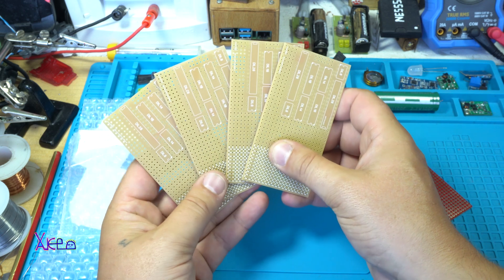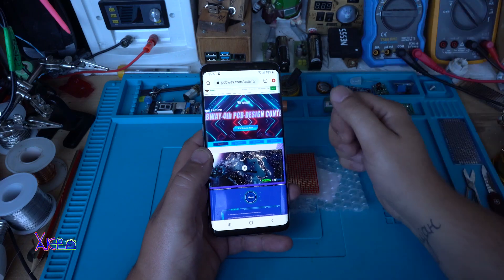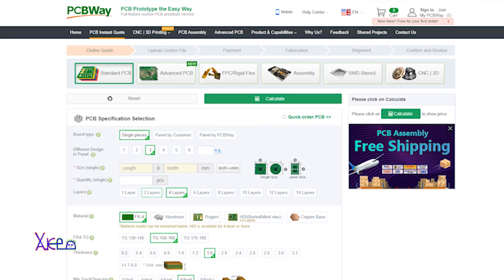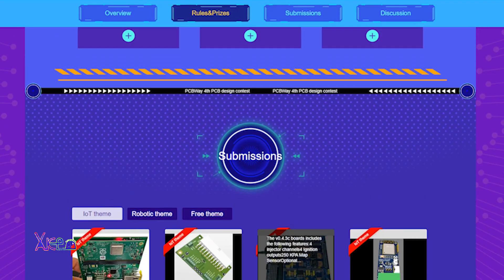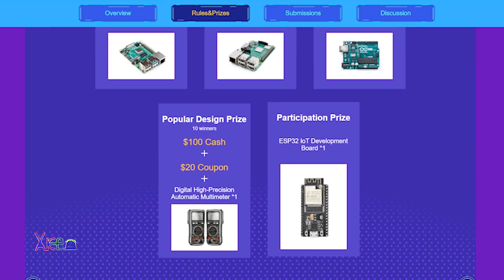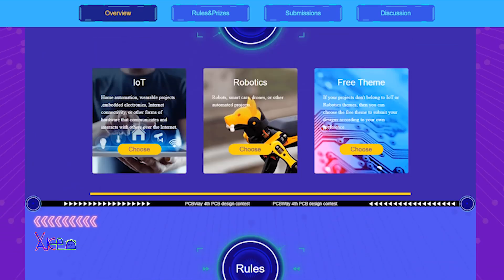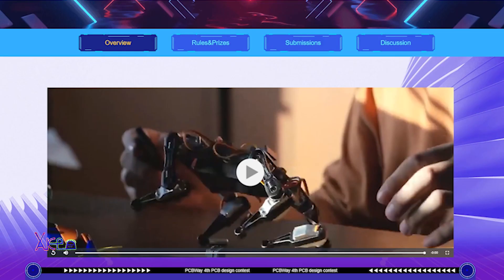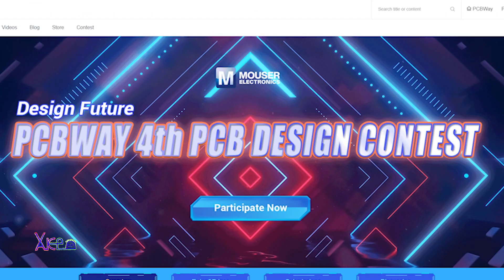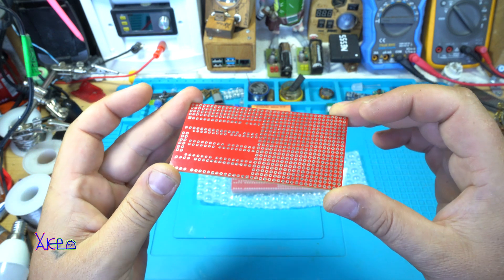They turned out pretty cool. The custom made PCBs are ordered and produced by PCBWay, which is today's sponsor, and right now they have a Design for Future Ford PCB design contest. The link will be in the description below. You can win awesome prizes by submitting your projects, you can choose your team, and you can read the rules on the PCBWay website.